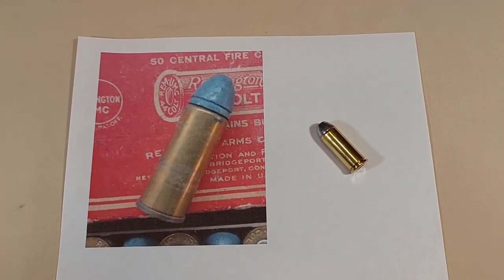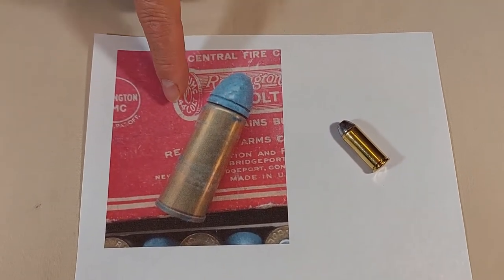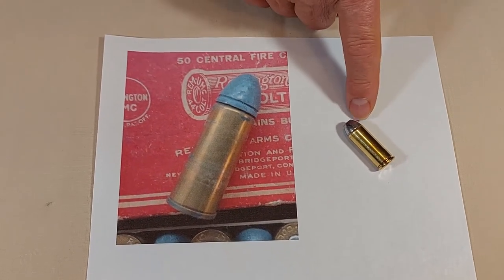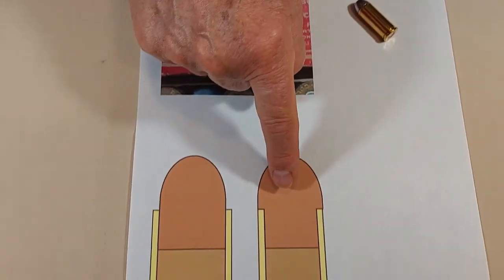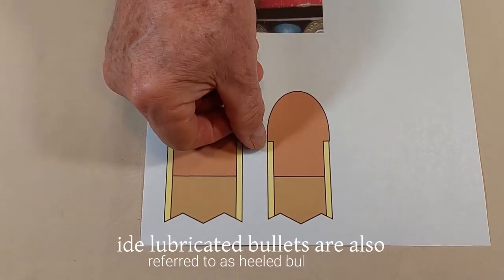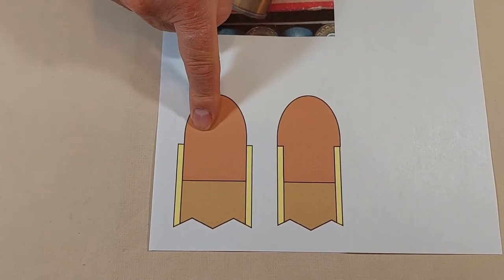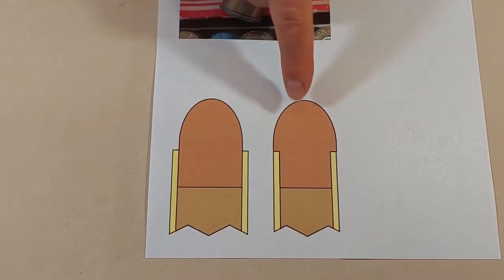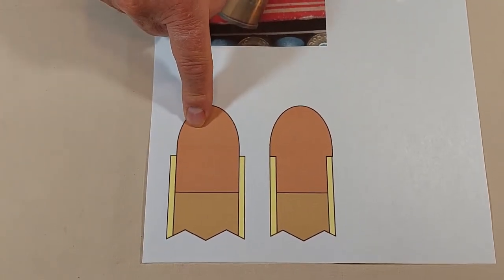As I mentioned, the 44 Colt had an outside lubricated bullet. This is a photo of an original 44 Colt, and this is one of my reloads. The original would take this bullet — as you can see, it is even with the OD of the case. Here is the type of bullet we use today: inside lubricated. This one measures .443 and this one would measure .430.